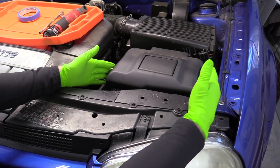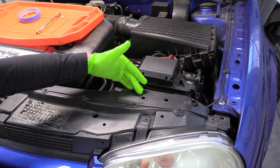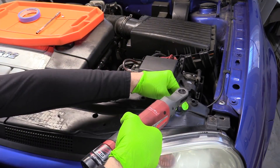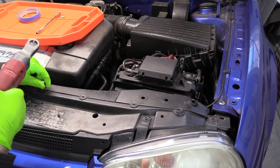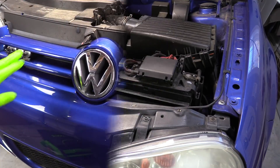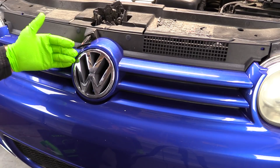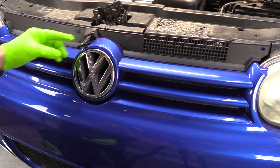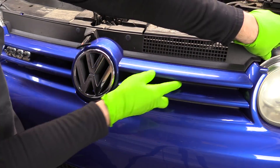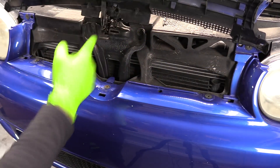We're going to start on the driver's side and remove the cover for the battery box. We're going to need to remove at least this ducting for the intake, but I'm going to go ahead and remove them both. Slide these up and out of the way. Next, we're going to need to take our center grille off. I usually don't take this off — I just pop it up out of the bumper so I don't have to mess with the hood pull. So we'll pull from the corners and then pull it gently up. I just kind of leave it here so I can get access to these bolts.